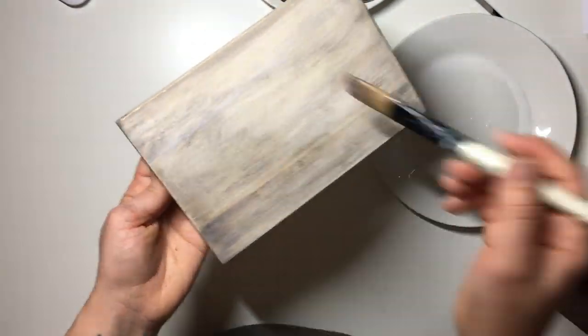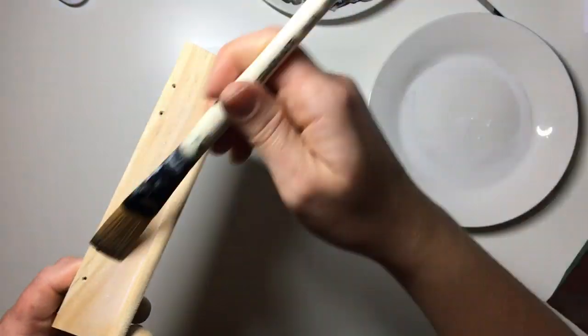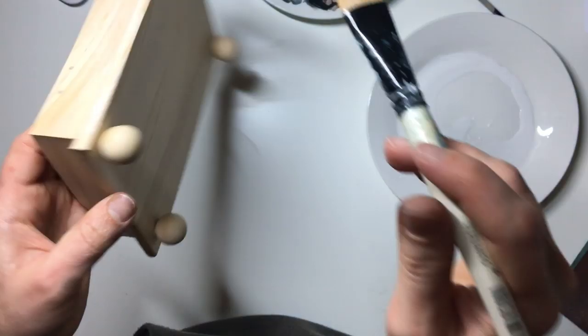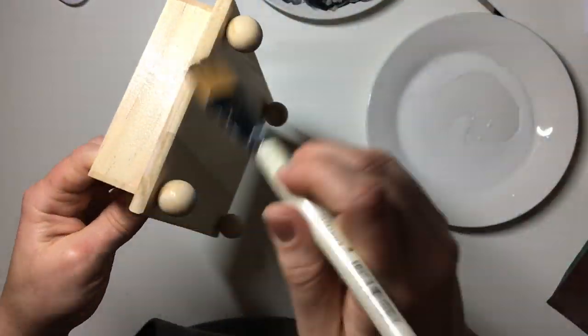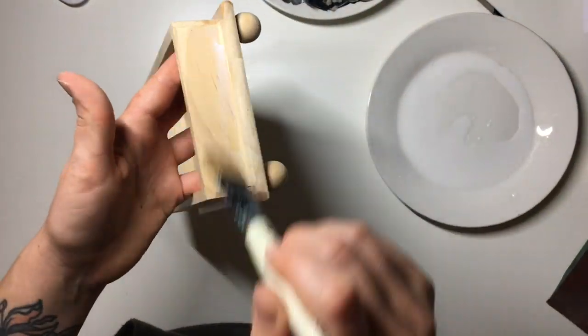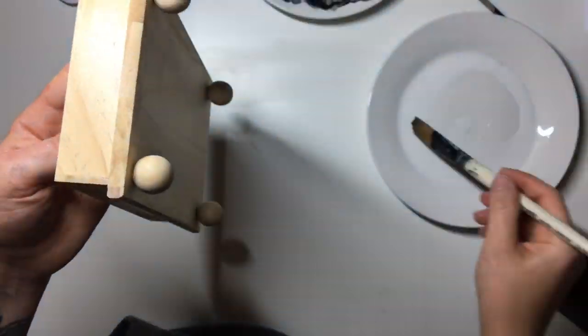Then I went ahead and repeated the same process on the rest of the body of the box. I did not touch the inside of the box — as you'll see later I ended up just painting it with watered down chalk paint, but you could definitely do both the inside and the outside. As you can probably tell, I'm not particularly happy with the way this box turned out. I might go back to it and refinish it, but for now I'm just going to leave it as it is and see where it takes me.